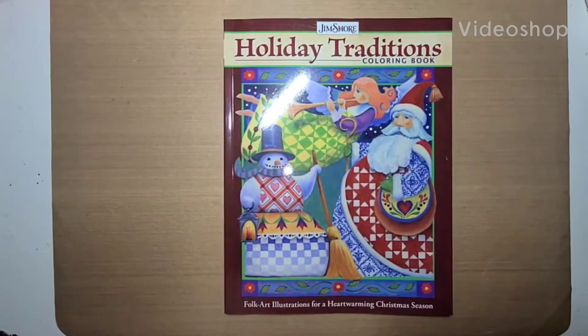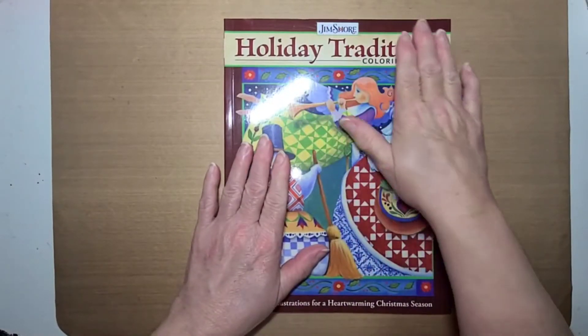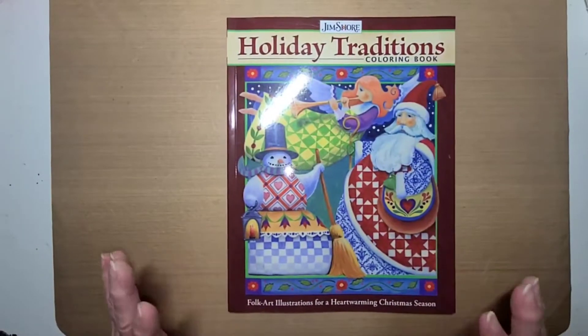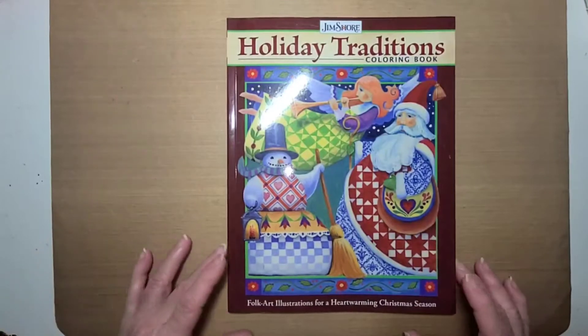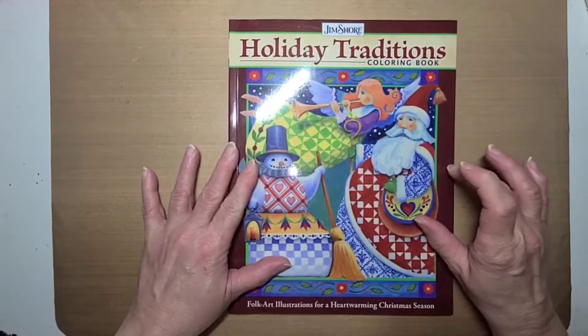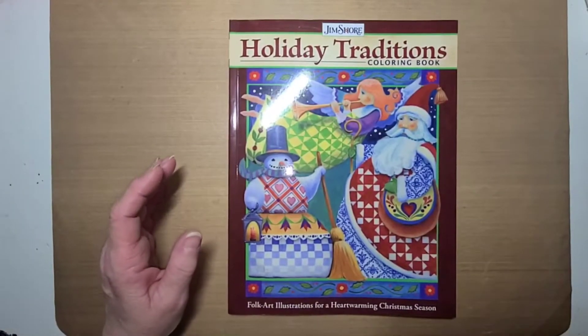Hello, everyone. This is Becca, and I wanted to share with you what I'm going to be working on. This here is my Holiday Traditions coloring book. It was gifted to me by Mary Johnson. Thank you so much, Mary. I've just had a lot going on and hadn't been able to color in it yet, but I'm fixing to do a page today.